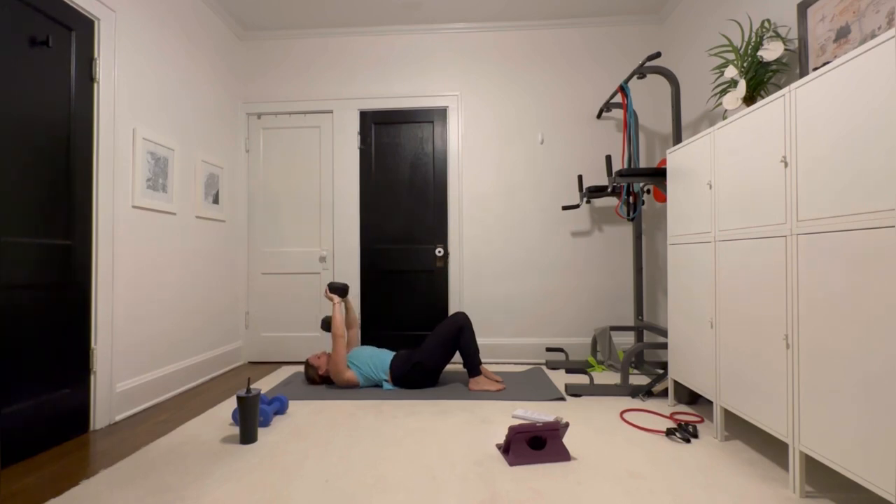Grab that weight. This is easy to do wrong, so just be aware. A lot of people bend their arms too much — we're not doing skull crushers, we're not working triceps. Keep the arms as straight as possible. Over, halfway done. We're pulling it in. TA is engaged the entire time.